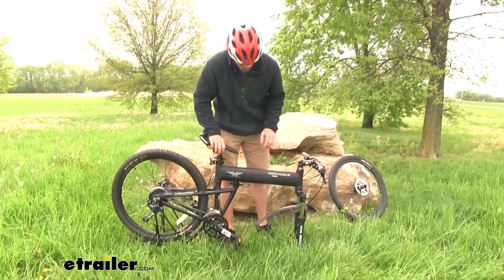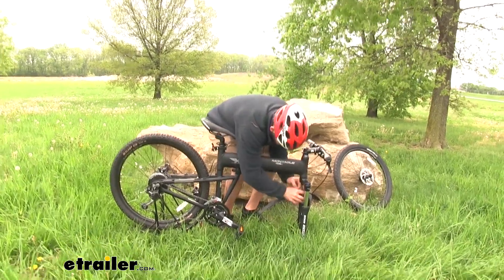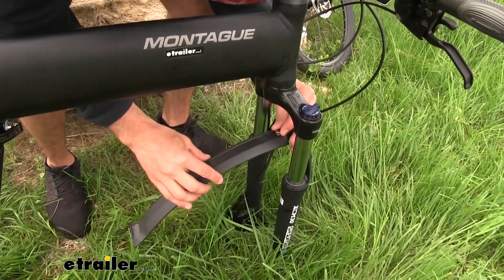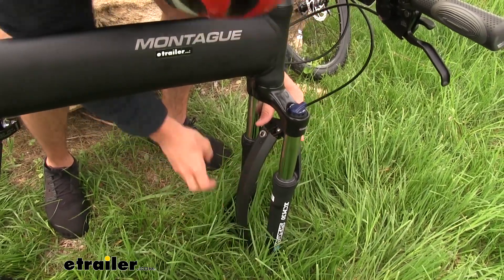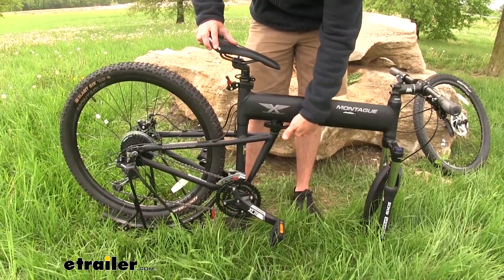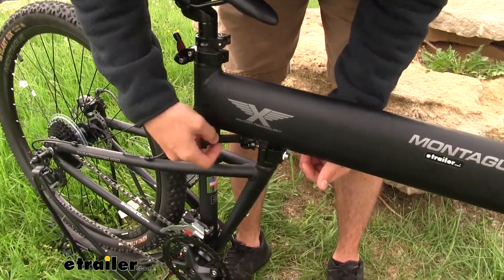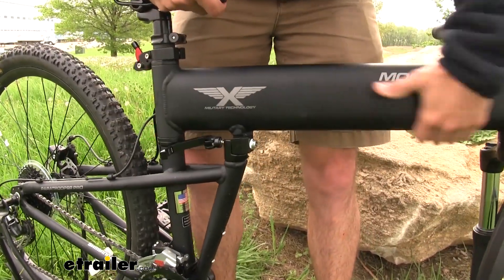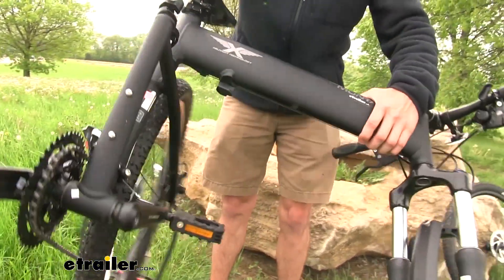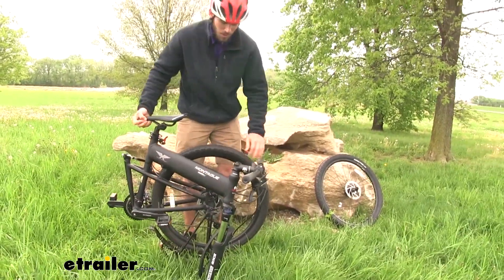We'll go ahead and set the two forks on the ground. We're also going to fold down the fender — just a little silver knob right here. Turn that, pull it out, and it folds right down. Now we're going to come to the middle of the frame and undo their quick release system. Once we flip the lever off, we're going to have to push up to get the latch to undo. An easy way to do this is to just flip it around, bring it all the way around, and it'll set right on top of that rack stand.